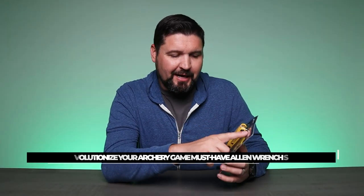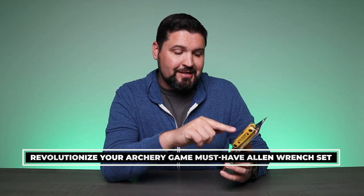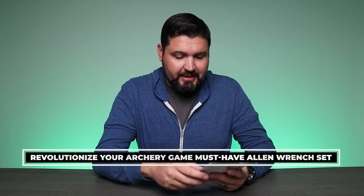What is going on guys? So today we're checking out the Pine Ridge Archery. This is the Archers Allen Wrench. As we can see right here, it says made of protanium steel.